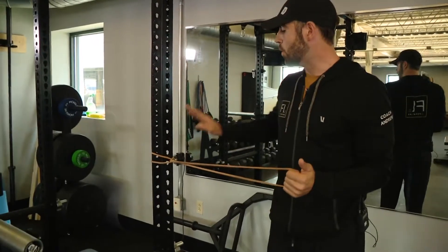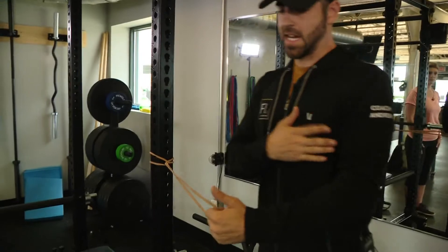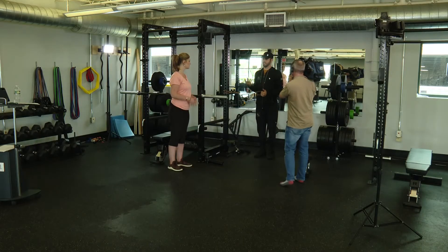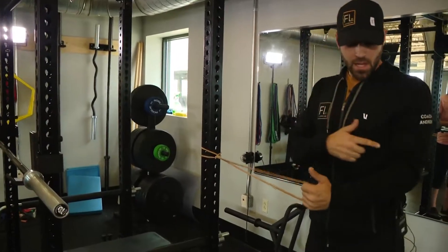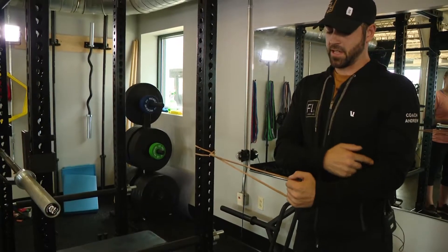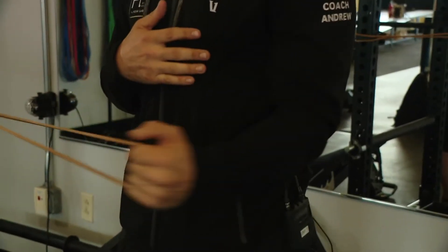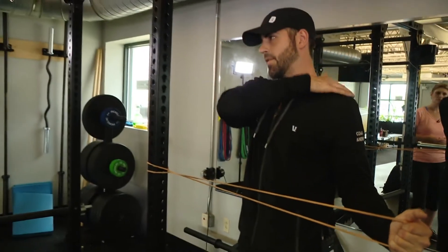When warming up the rotator cuff with an external rotation, a couple things to focus on. First, you want the resistance pulling away from the body. When you get set up, retract your shoulders — retraction is a big part of setting yourself up for success during your exercise. Stand tall, pull those shoulders back. The big thing to focus on is keeping that elbow pinned straight up against the ribs. If the elbow comes off during the movement, you're going to lose the focus of the movement.